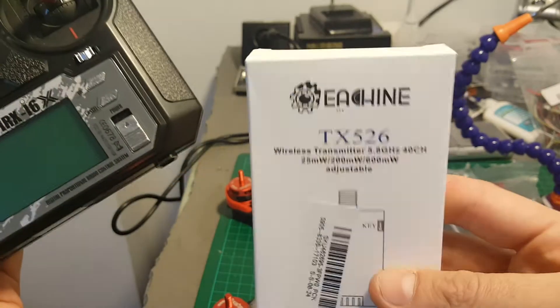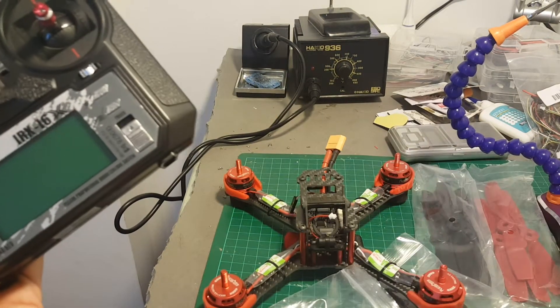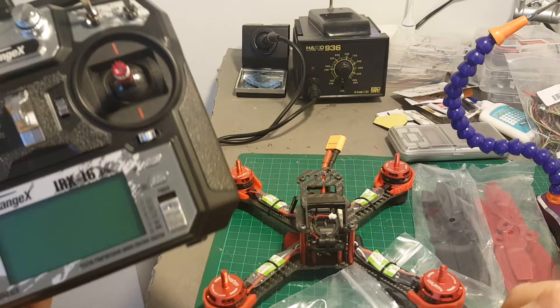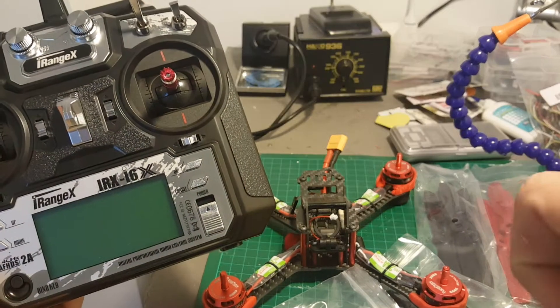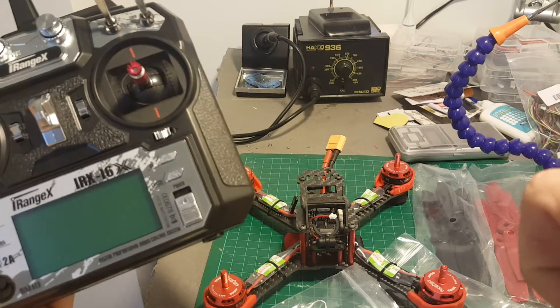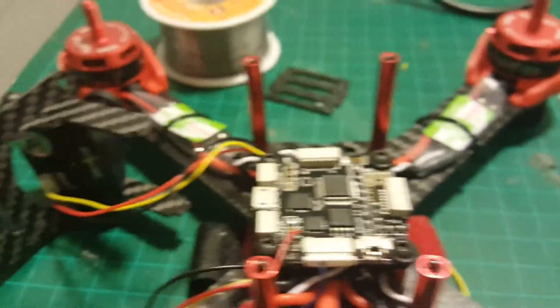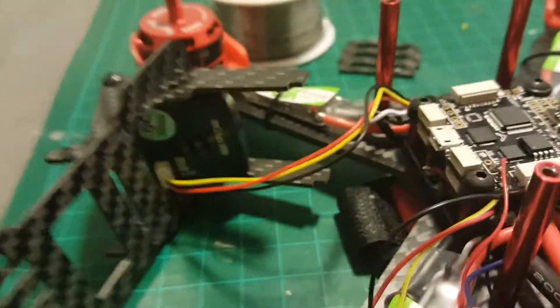You don't need a lot of experience to assemble this quadcopter — as I told you, it came almost ready to fly. In this video I won't be able to share the entire process, but what I will show you is the final outcome, and maybe I will take it for a test flight if time allows me to do so.